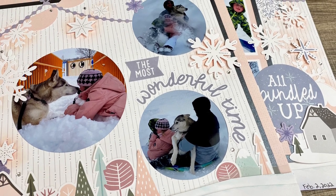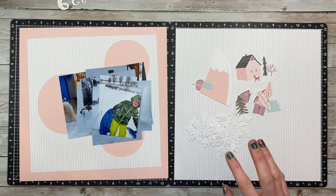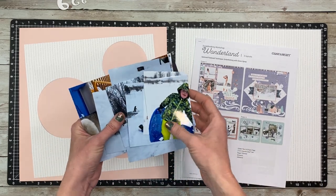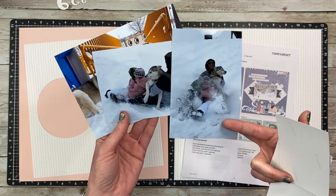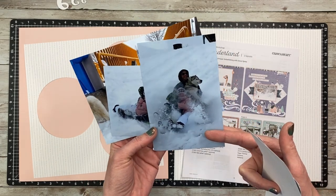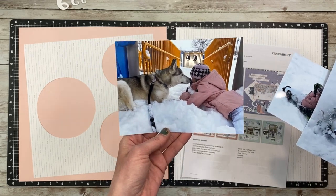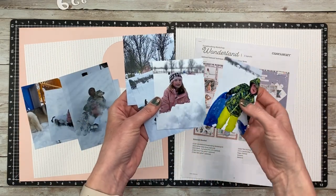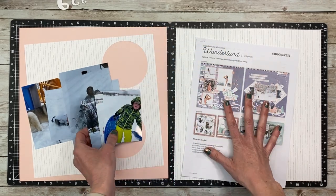Hello everyone, it's Jayma Malmi and welcome back to part three of my Kill-A-Kit series using the Wonderland scrapbooking kit. Today I have seven photos that I'm going to add to this layout. I've got a couple four by six of my husband and kids going on the sled with my dog — you can tell that she's super excited. This is going to be a five by seven to fit in this five inch circle here.